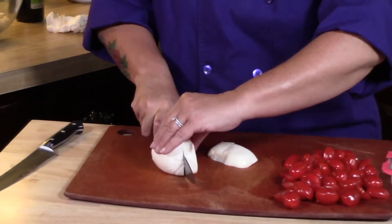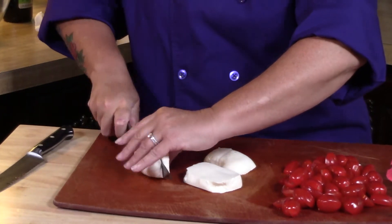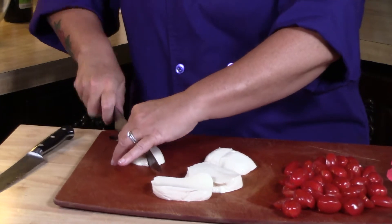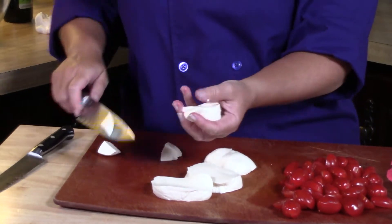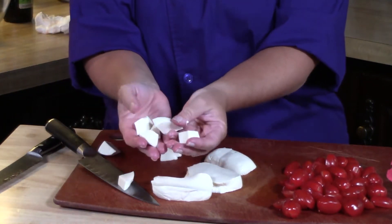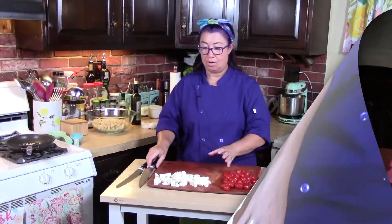So I'm going to cut big slices of this, and then I'm going to make really big dices. You can see we now have good size pieces of fresh mozzarella. All of my mozzarella is also now cut up.